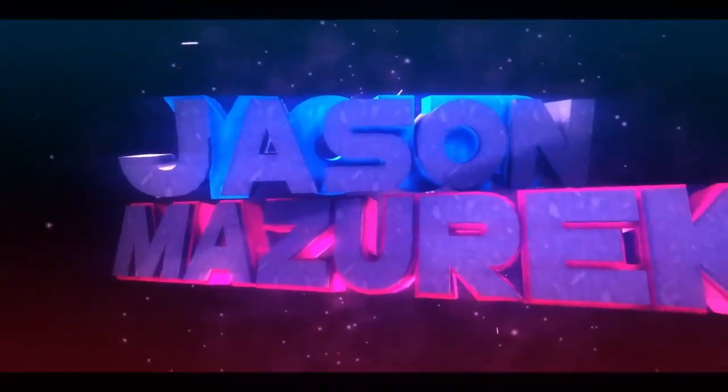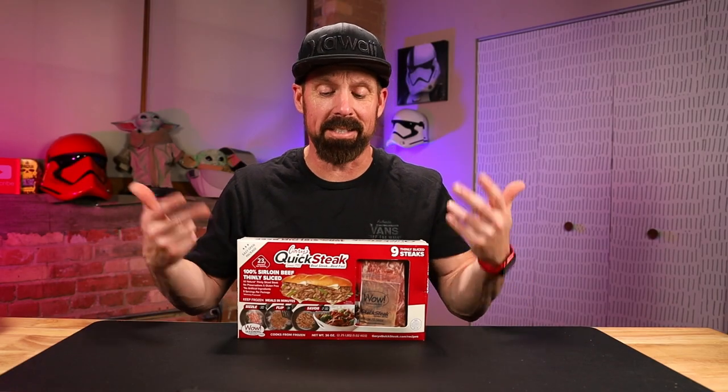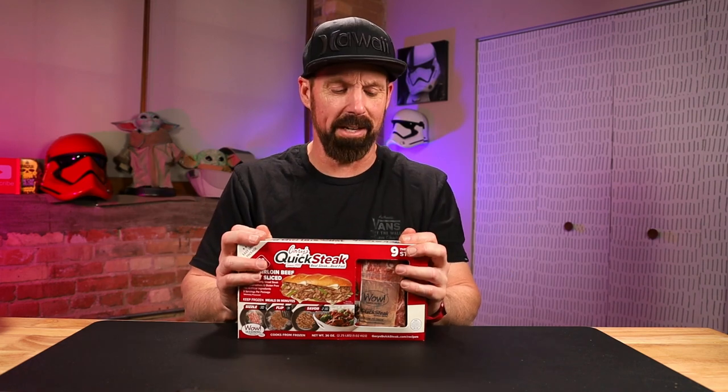Today we're going to be trying out Gary's Quick Steak. YouTube, welcome to the channel. My name is Jason. Here on this channel, I do food and product reviews. Today we have Gary's Quick Steak.